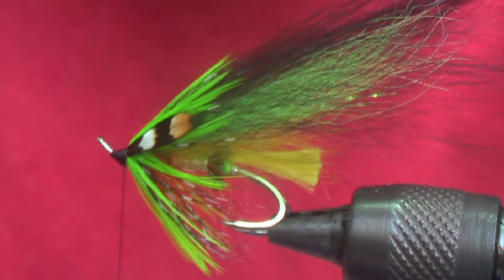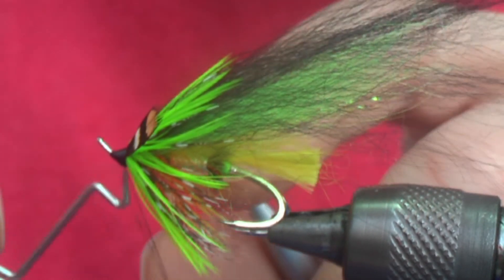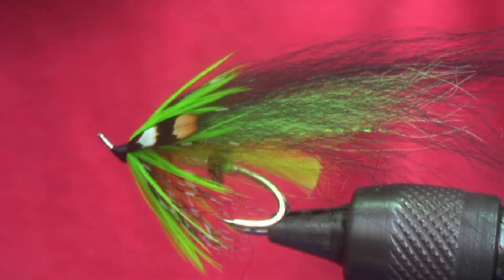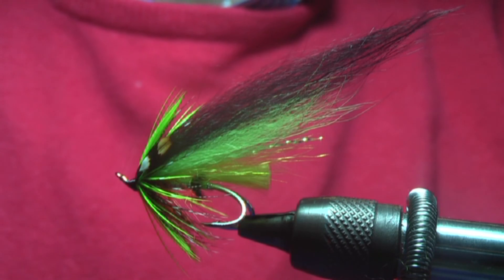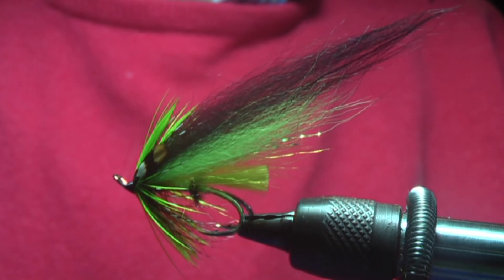Once you're done, just do your whip finish. And as I usually do when I reach this stage, do three coats of varnish, 24 hours apart. And there you have the Shibakov Norwegian Wood — a good fly for early season. I hope you try it.